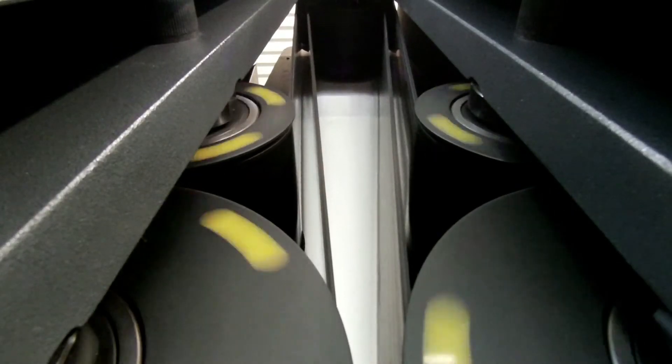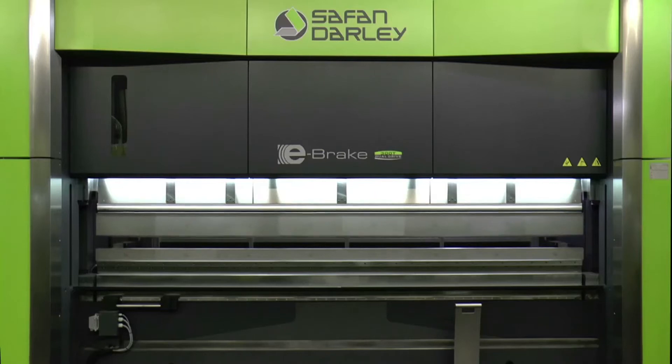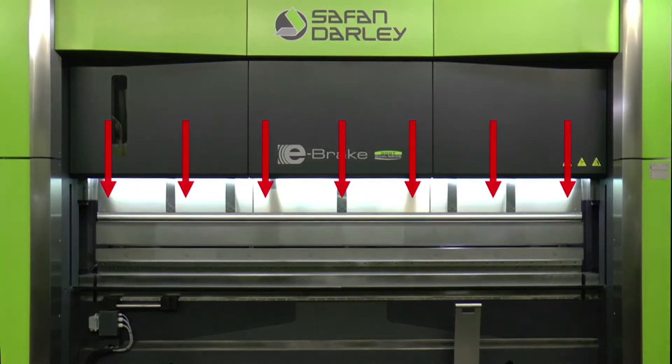The unique double roller drive equally distributes the pressing forces. The combination of the roller drive with the self-adjusting bottom beam largely eliminates the need for crowning, even for higher tonnages.